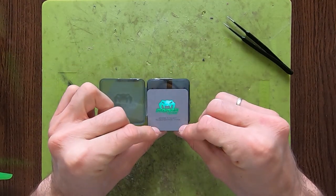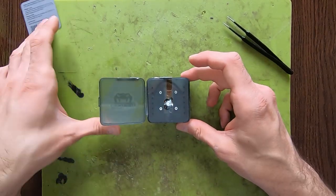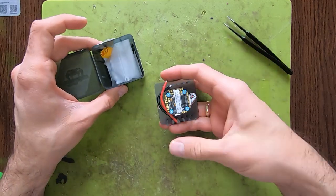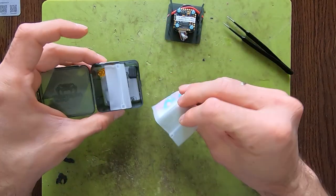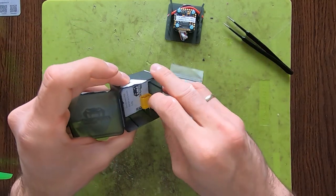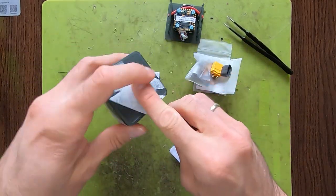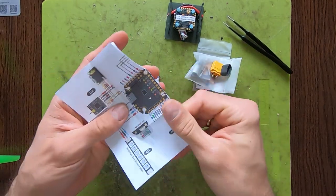When you open the box you are greeted with the Mamba logo that lets you go to their support site. The new packaging is really neat — you have a plastic piece that contains your stack, rubber dampers, accessories, XT-60, and a manual.